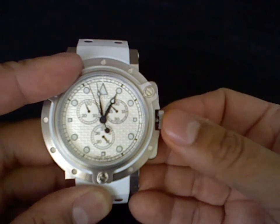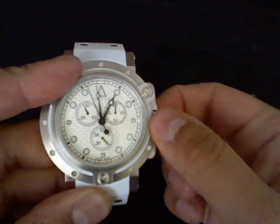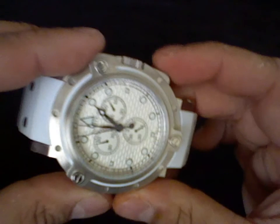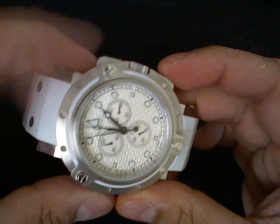Now, the difference about this watch is that I can even have the crown screwed in and be able to calibrate the chronograph. First of all, I have to press and hold both pushers, and then both hands will do a quick sweep all around the dial.